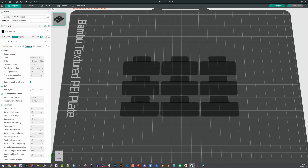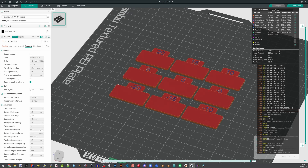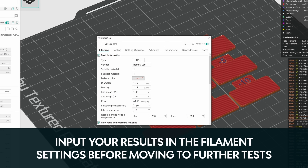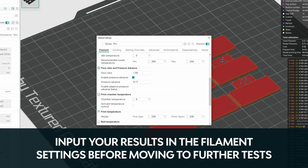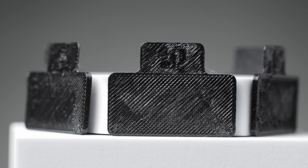Let's start with flow rate, which is incredibly important for TPU because it generally needs a bit more flow than other filaments. There are a few different flow calibrations depending on how wide-ranging you want it to be. For flexible filaments, start with Pass 1, which ranges from minus 20% to plus 20% flow — very broad. Take a look at your results and see which is best.